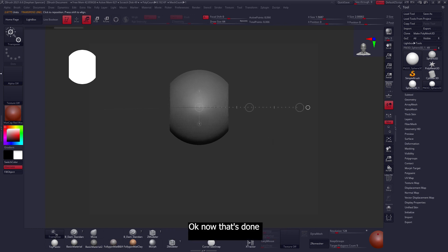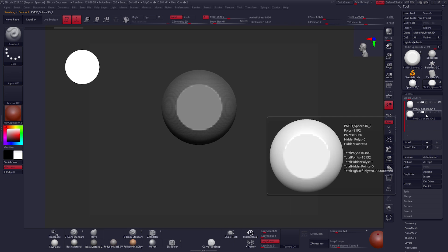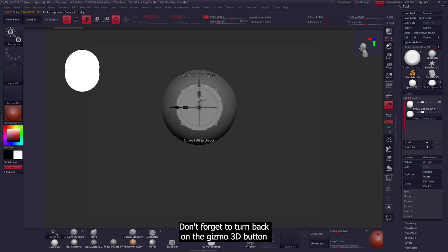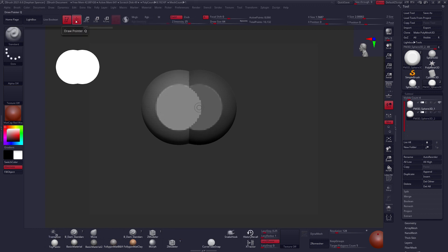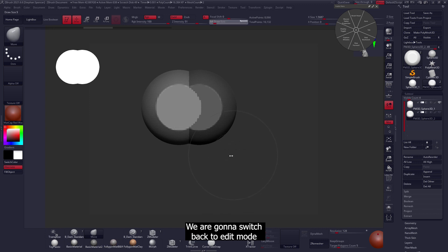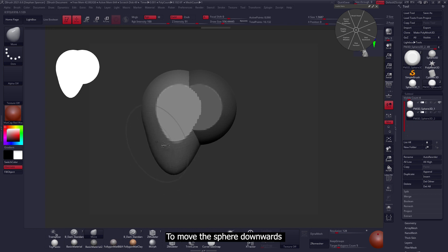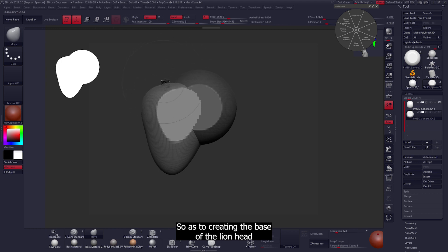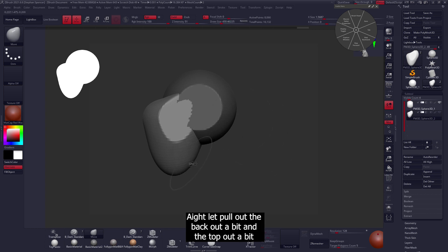Now let's rotate it to a 90 degree angle and then duplicate it. Don't forget to turn back on the Gizmo 3D button, and now we'll move the duplicate where we need it to be. Once we finish using the move button, we'll switch back to edit mode and use the move brush to move the sphere downwards, then bring the top down to start creating the base of the lion head, or where the eyes will be.